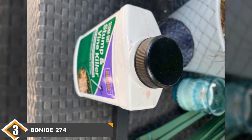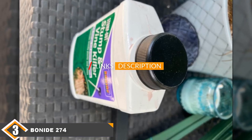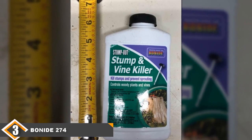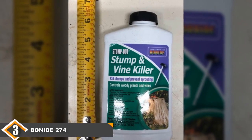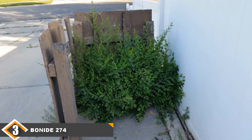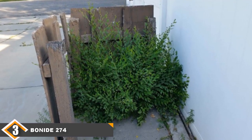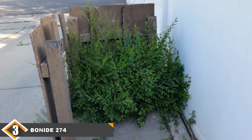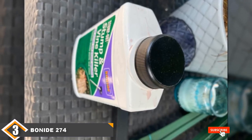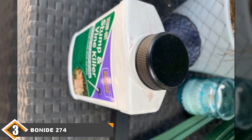The third position is held by the Bonide 274 Root and Stump Killer. The Bonide 274 Vine and Stump Killer is our best-for-the-money pick. This bottle is about half the price of the last two options, making it a great choice if you are buying on a budget. It also advertises itself as being safe to use around your other plants, meaning it shouldn't cause too much trouble in your garden. However, part of the reason it's gentle on your garden is that it isn't extremely potent — you'll probably need to use it several times for optimal results. It's not a bad stump killer, but it won't be as effective as some of our higher-rated options.